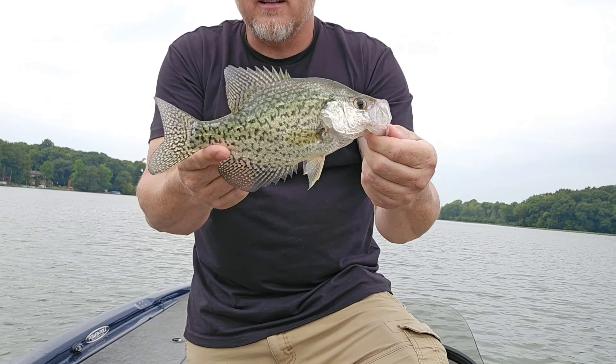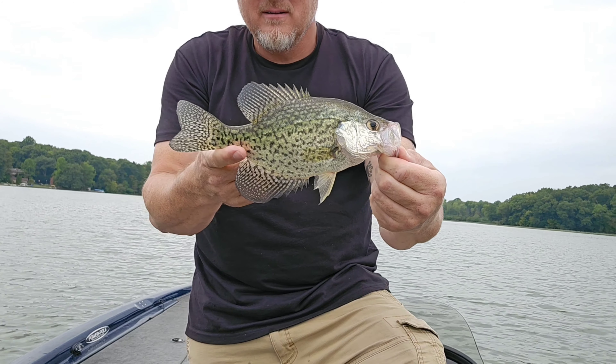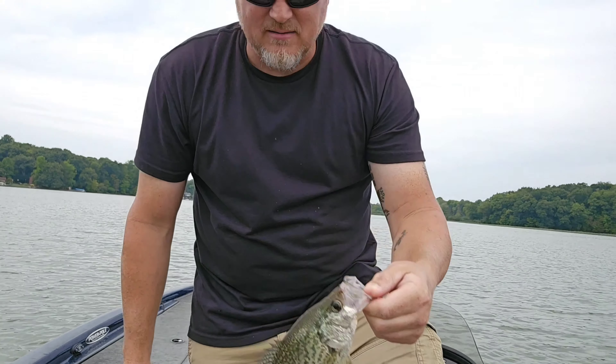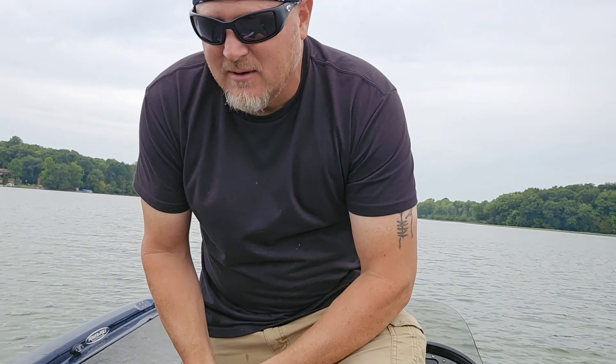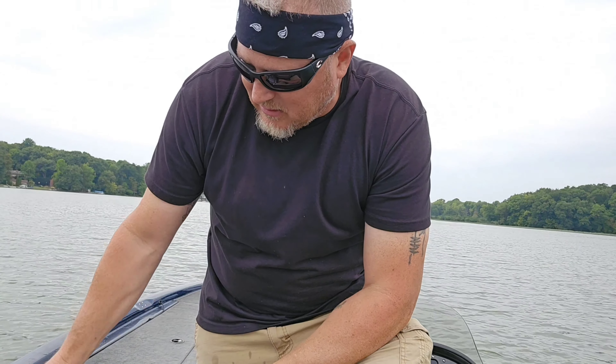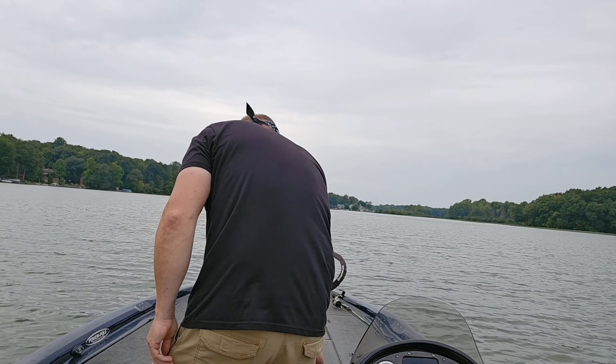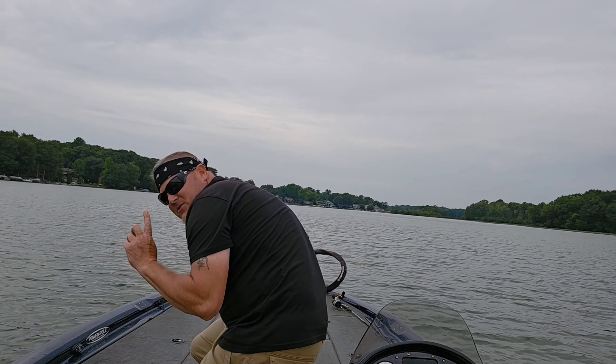That new head that Art made for me, that sucker really holds that soft plastic up, so you don't have to bother with glue or switching your bait out every time you get a bite. Let me show it to you.